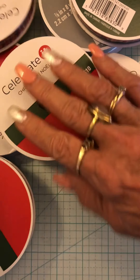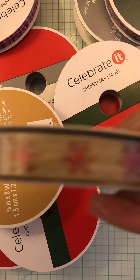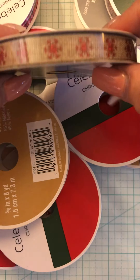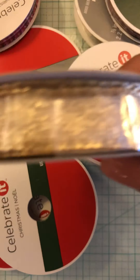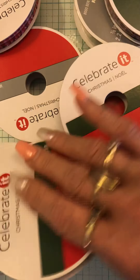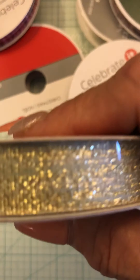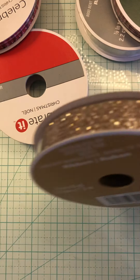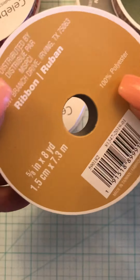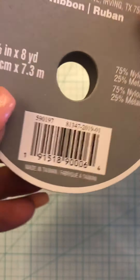This is lot four. This is a burlap with red snowflakes on it — 10 yards. This one — eight yards. This plaid — eight to 10 yards. This one — eight yards. This burlap — 10 yards. Again the one with the glitter — eight yards. The organza — 10 yards, eight yards.